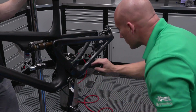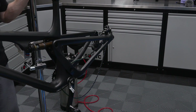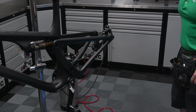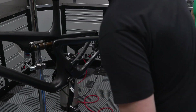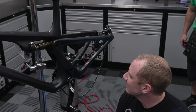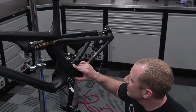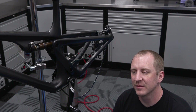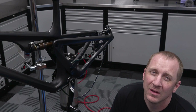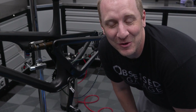That piece is done. There you go — sick. So that's the process. I think we're out of time here today, so I'm going to convince Martin to come back and finish this. I'll hold on to this memory card and show you the finished product when we're done — and maybe do a first ride video.